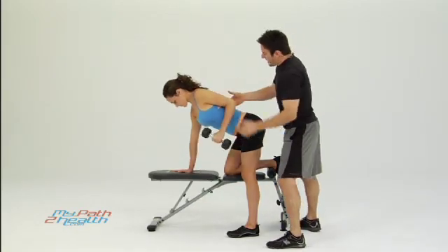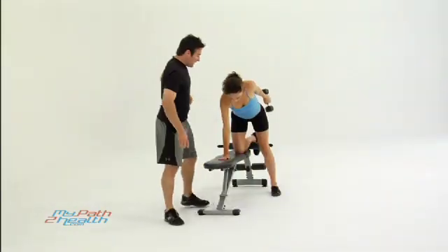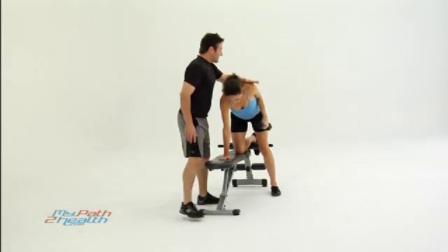Get the elbow up just a little bit higher. She's going to keep the shoulder down the whole time. Exhale on the way back, inhale on the way down. Keeping everything else flat — don't want to drop your head, don't want to drop your shoulder. Keep your shoulder down.